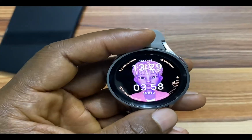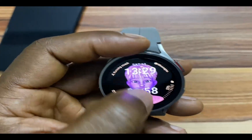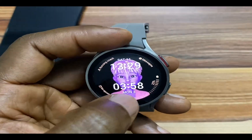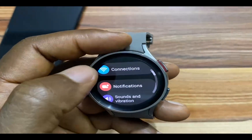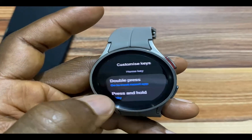Last but not the least, we need to make Google Assistant easily accessible, because swiping all the way down here to access Google Assistant can take a lot of time. To do this, we simply go to the settings, then go to advanced features, and then go to customize keys.